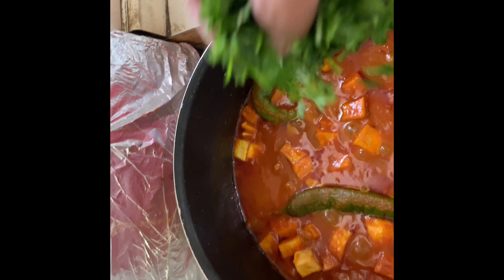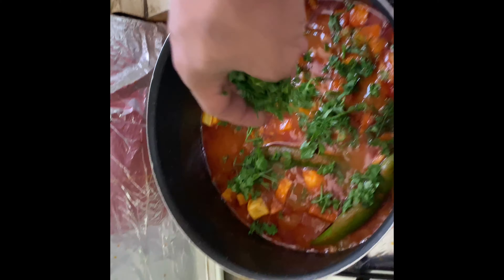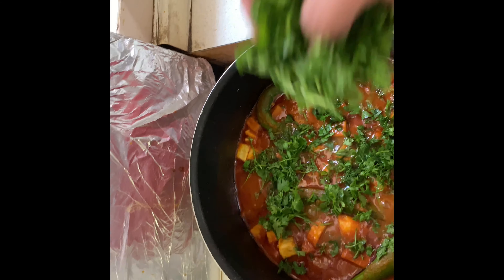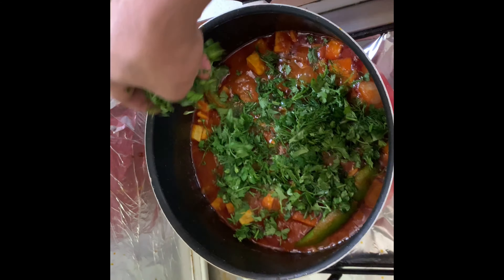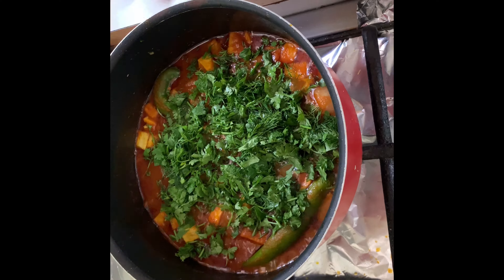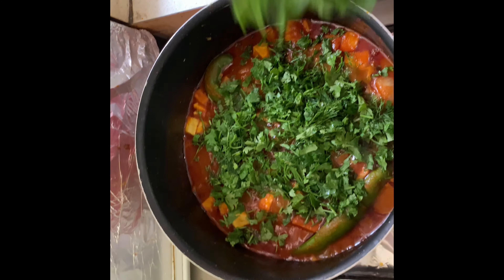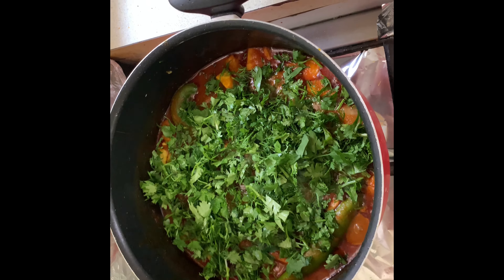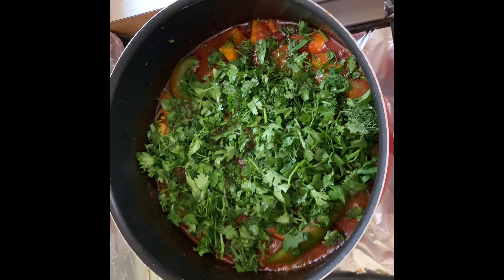Now the last bit is putting in this green mix: parsley, coriander and dill. Put in as much as you can to give a great flavour.